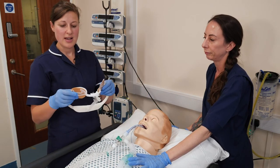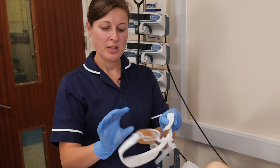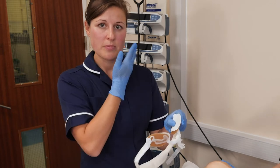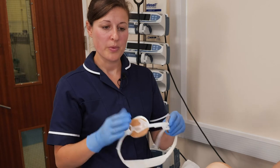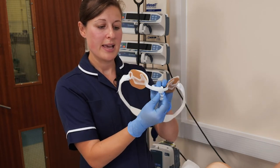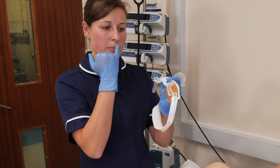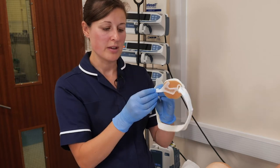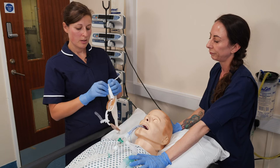So this is the AnkaFast. There's a velcro strap that sits behind the patient to secure it, there are two sticky parts that stick to the patient's cheeks to ensure good contact with the skin, and then there's a plastic piece with a bit of foam protection that sits snugly beneath the nostrils and above the upper lip.